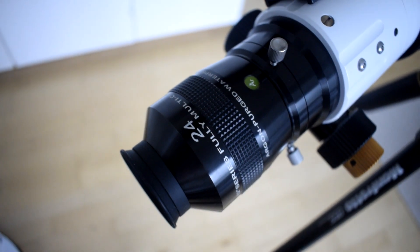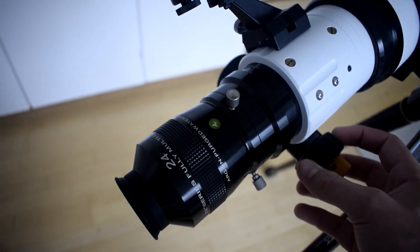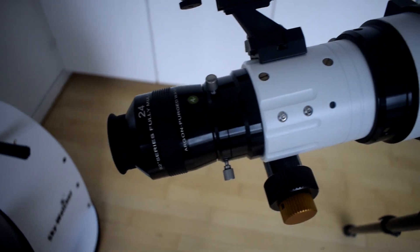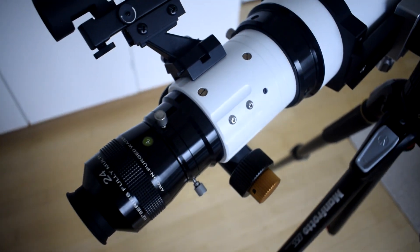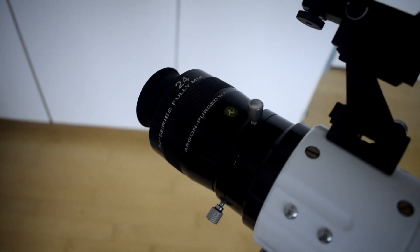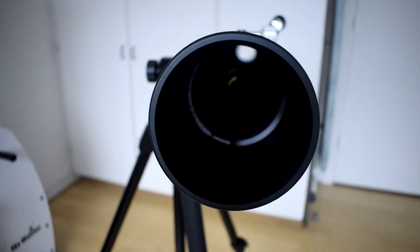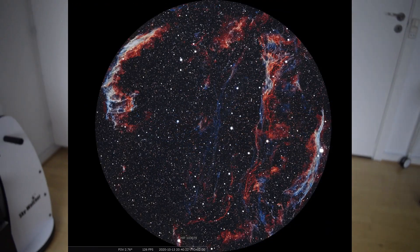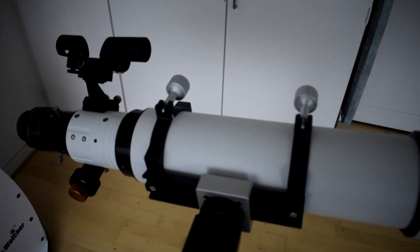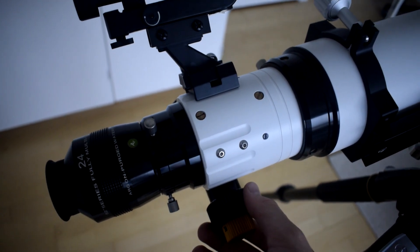Here's my 24 millimeter Explorer Scientific 82-degree eyepiece mounted straight into the focuser, and I don't feel any problems when focusing — it's rock solid. The focuser actually makes my eyepiece look small compared to other focusers I've used. With the 24 millimeter eyepiece I'll have a very low magnification and a very large field of view, which is definitely going to be great for wide-field objects like the Andromeda Galaxy, the Veil Nebula, and the North America Nebula. My first impression is that it's a really well-built scope, and I really appreciate the focuser — I haven't had a focuser this good before.